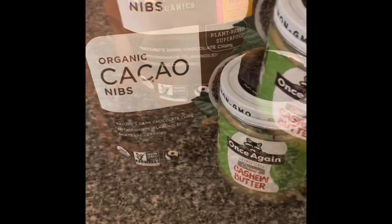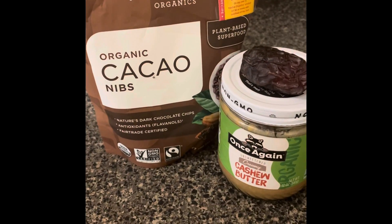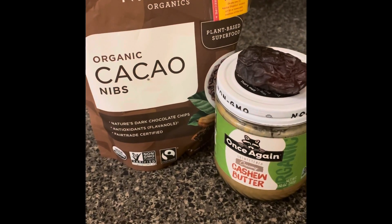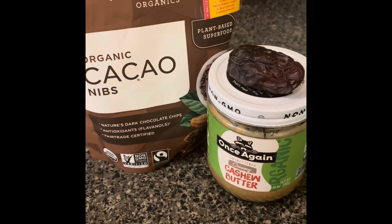Hi, it's Crystal. Thanks for watching my channel. I can drink decaf coffee now, so I wanted to add something special to it to make it taste good. I did read a recipe and I'm going to try out my own version.